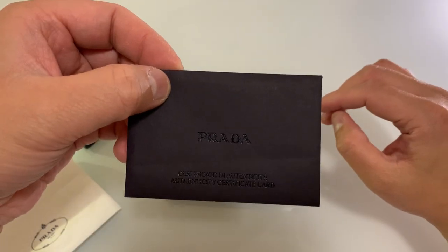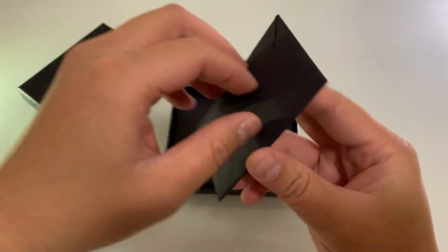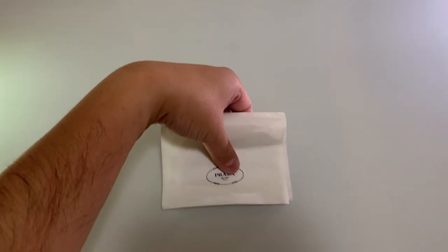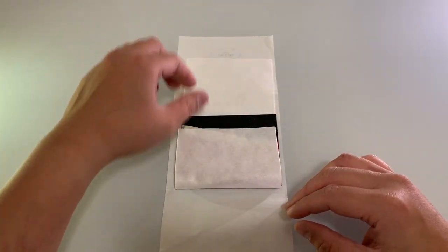Comes with a certificate of authenticity. You will need this for your warranty. It does not come in a dust bag.